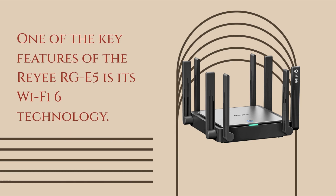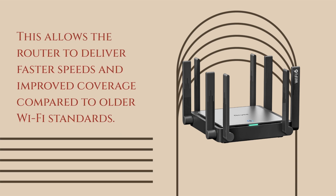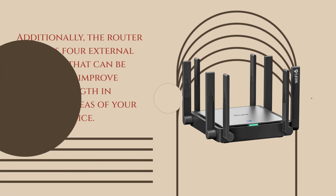One of the key features of the Ray RGE5 is its Wi-Fi 6 technology, which allows the router to deliver faster speeds and improved coverage compared to older Wi-Fi standards. Additionally, the router features four external antennas that can be adjusted to improve signal strength in different areas of your home or office.